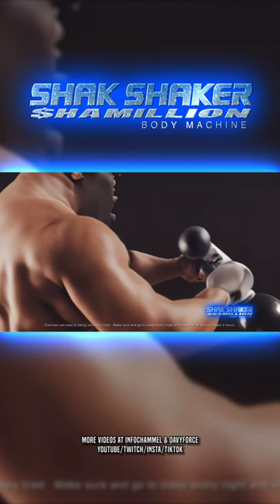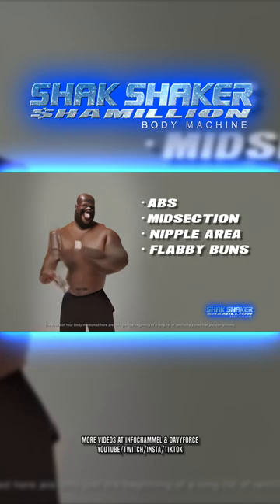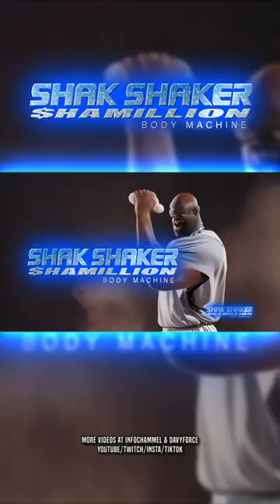Stout your abs, midsection, nipple area, flabby buns, belly button, horse face, and pencil legs. This big man shakes his Shack Shaker Chameleon like a cobra strikes his prey.